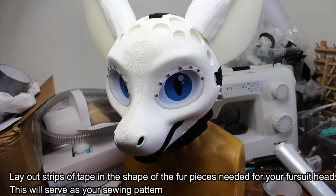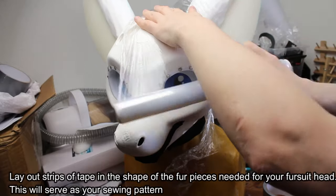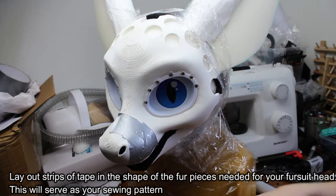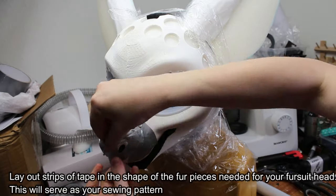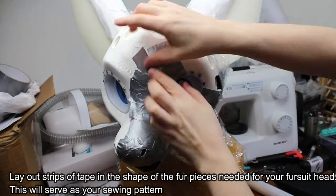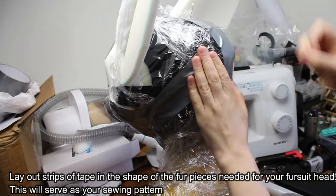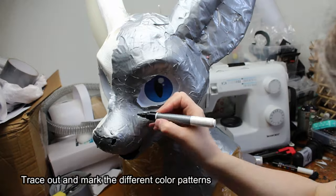Now for the furring. Lay out strips of tape in the shape of the fur pieces needed for your fursuit head. This will serve as your sewing pattern. Trace out and mark the different color patterns.